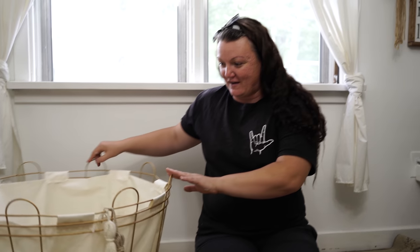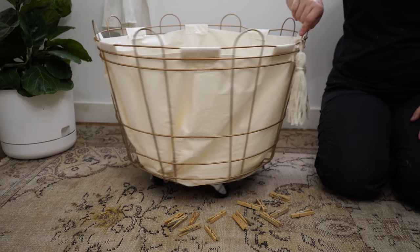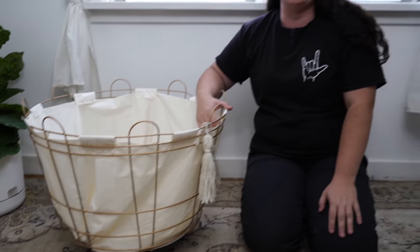It rolls! It's pretty awesome — you can turn it, spin it, roll it through your laundry room. Now all I need is a fancy laundry room to put it in, and maybe I'll be more motivated to do more laundry.